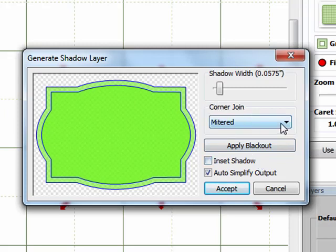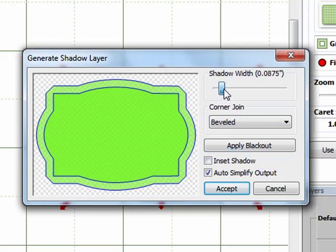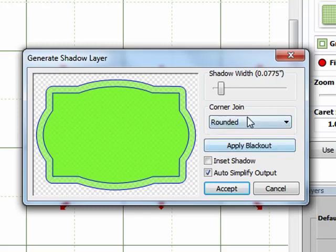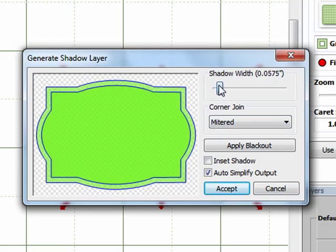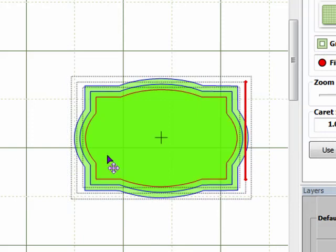Before clicking OK, I'll show you the other corner join options. If I choose Beveled, it drops the shadow width back down and gives me a chopped-off corner. If I select Rounded, it gives a rounded corner. I want Mitered so the corners stay nice and square. I'll adjust the shadow width back to 0.0575 for consistency and click Accept. Now I've got three perfectly shaped, perfectly sized nesting shapes.